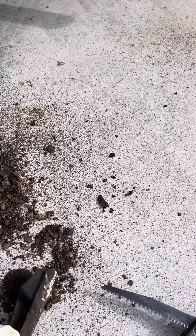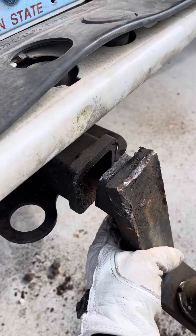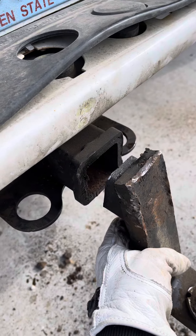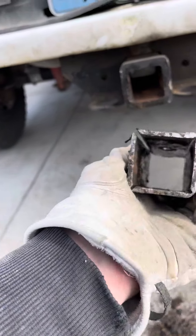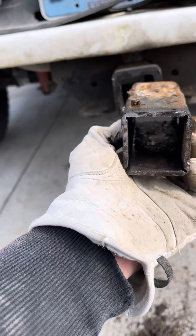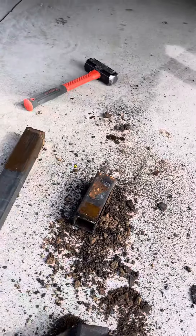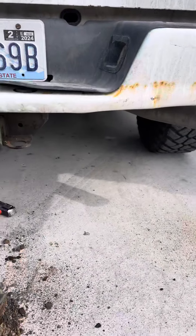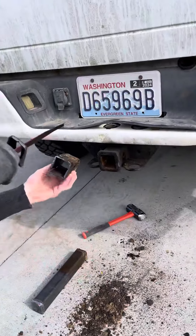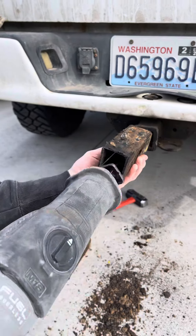So what we did was cut off the hitch right there — took about 15 to 30 seconds to cut it off. Then once we cut that off, we went in at an angle lengthwise with the blade and cut through the side from the inside like that.